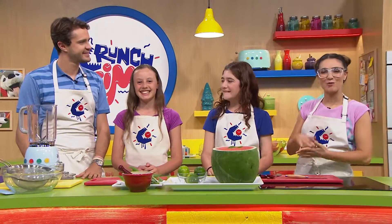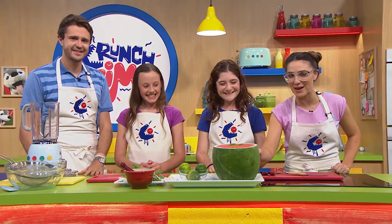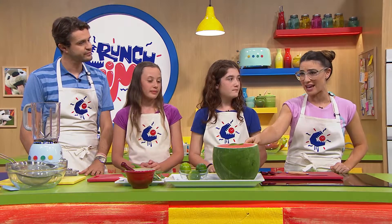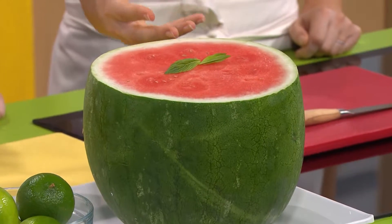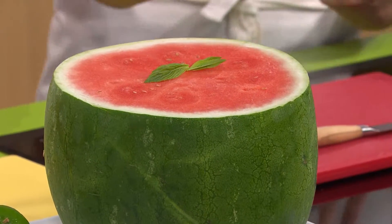Today in the crunch time kitchen it's all about using your melon — and the melon we're talking about is of course the watermelon. It's called a watermelon because it's actually 98% water, which makes it perfect for making punch. Now have you had much punch in your day, Maddy?